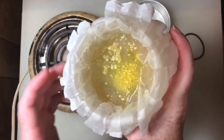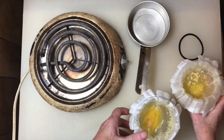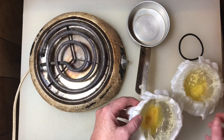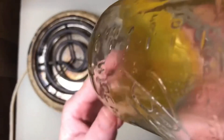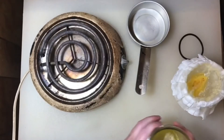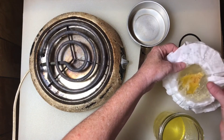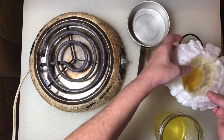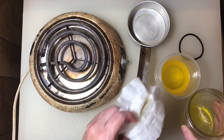I've got some here from a previous batch I already did. This is what it's going to look like when it's done — this is clarified butter. Clarified means that it's clear, in other words, no milk solids. Now I'm going to transfer it into this container.